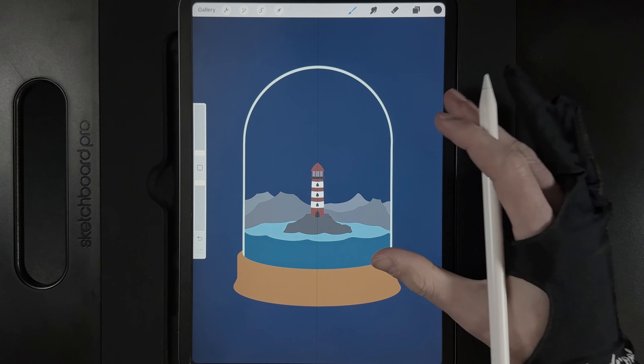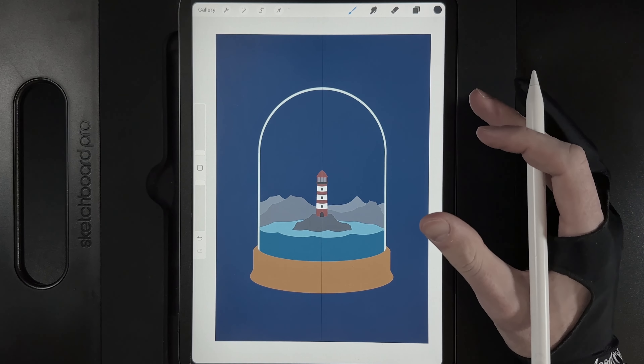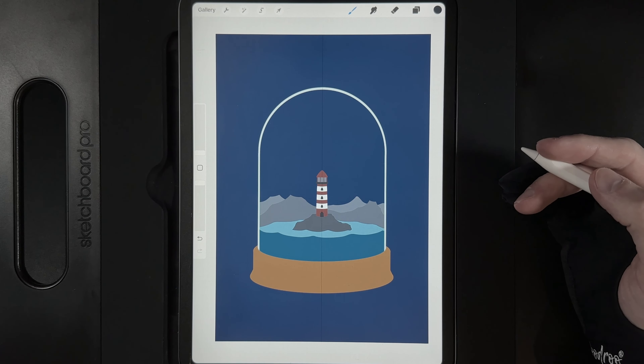That's all the basic shapes done — well done at this point. We've completed a lot of shape creation and can now move into adding extra colours, different tones, and some fun effects.